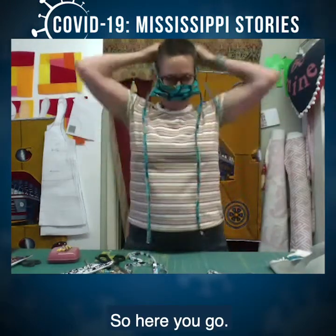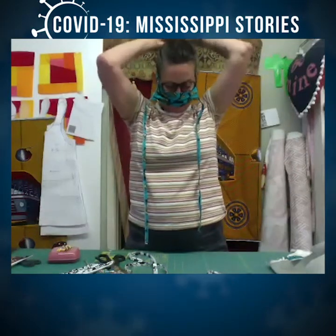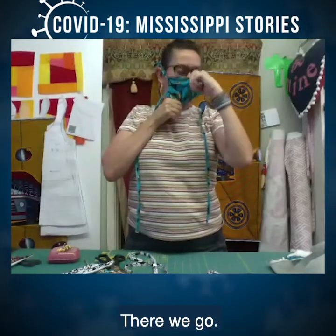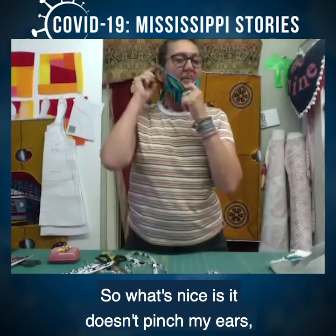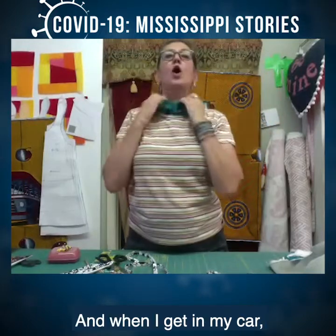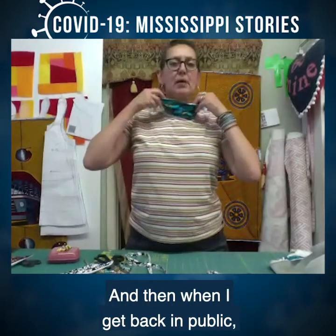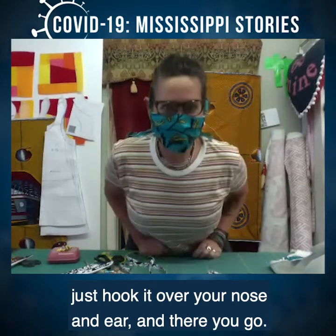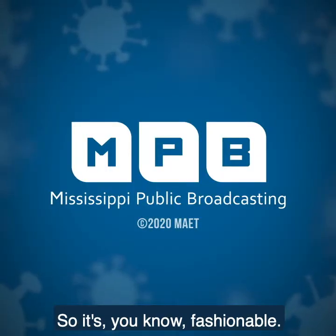Here you go — you can just tie it on. I hope you can hear me talking through this mask. What's nice is it doesn't pinch my ears because it goes around my head. And when I get in my car, I can just hang it around my neck like a little scarf. Then when I get back in public, just hook it over your nose and ears. And there you go — it's fashionable.